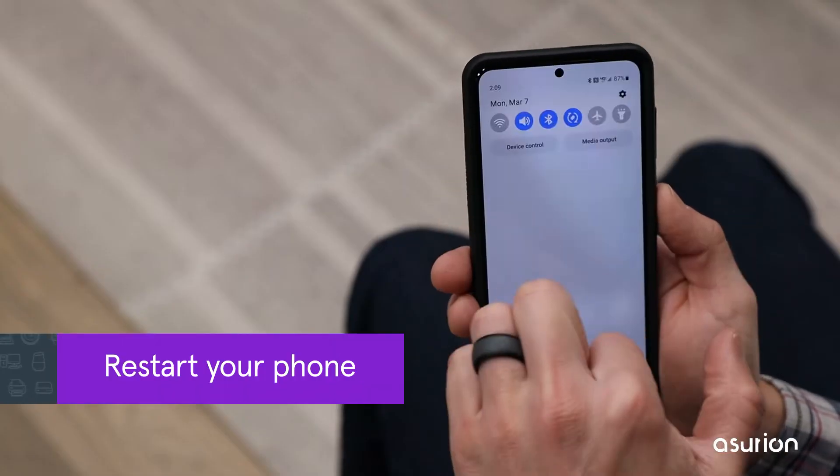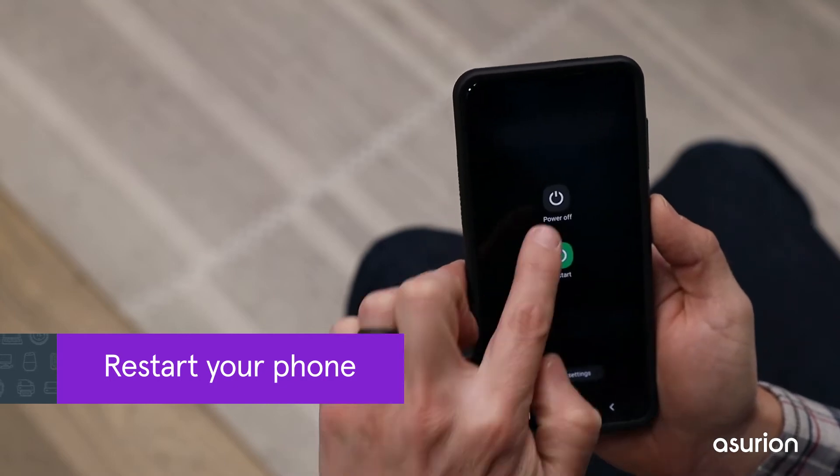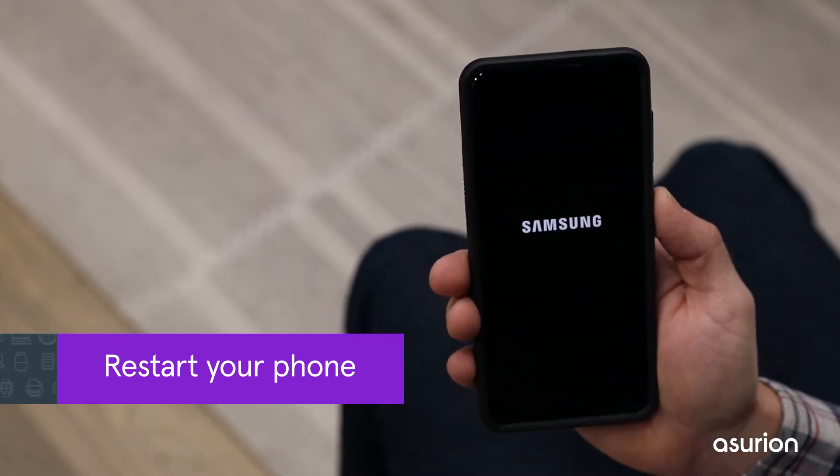First, restart your phone. Just turn it off, wait a beat, then turn it back on. This can help fix minor phone problems.